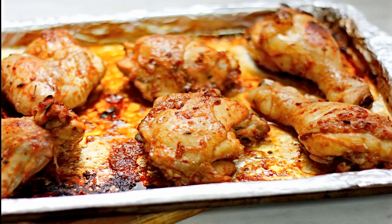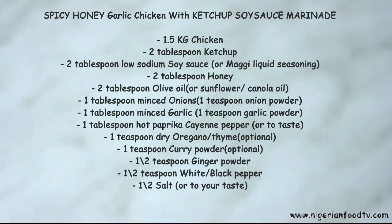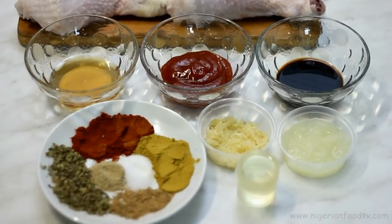Hello and welcome to Nigerian Food TV. Today I'm going to show you how I prepare honey garlic chicken with a bit of ketchup and soy sauce marinade. So let's get started.